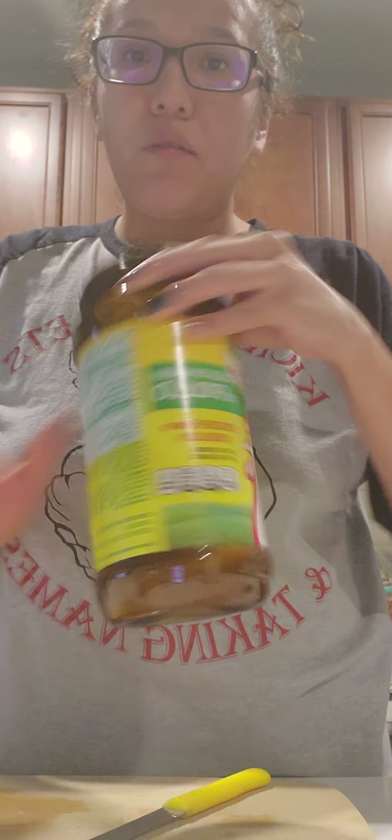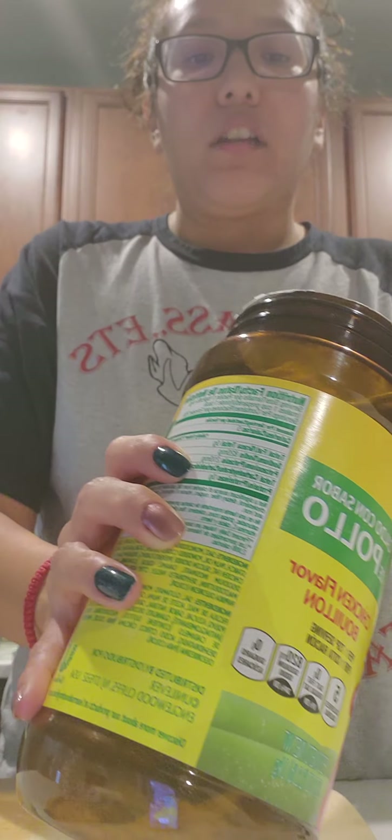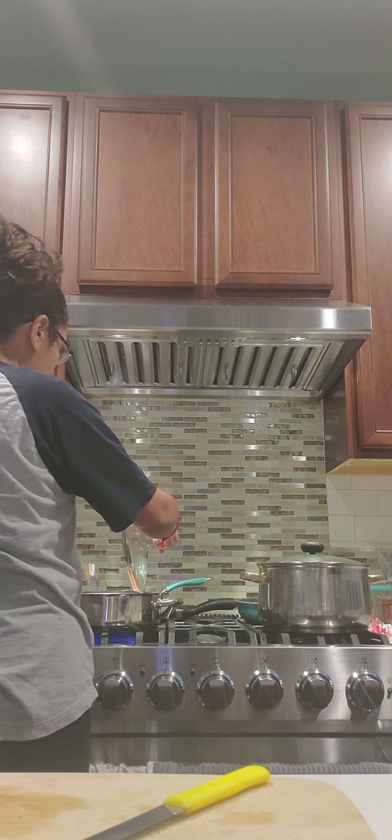Let it sit there for a while — it can be anywhere from 30 to 40 minutes. I'm going to add some of the caldo de pollo. Like my husband was saying earlier, you can use the actual caldo de pollo and put it in there, or you can take some of this and put that in there if you don't have any caldo de pollo.